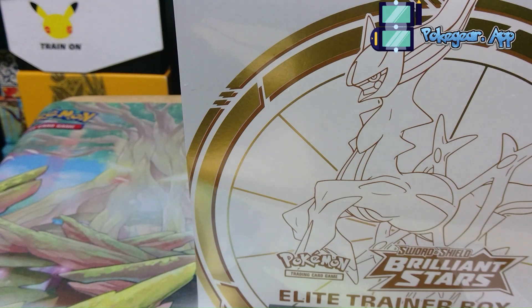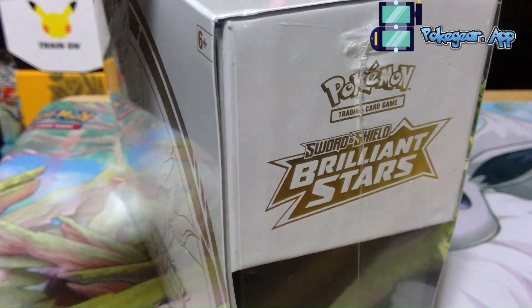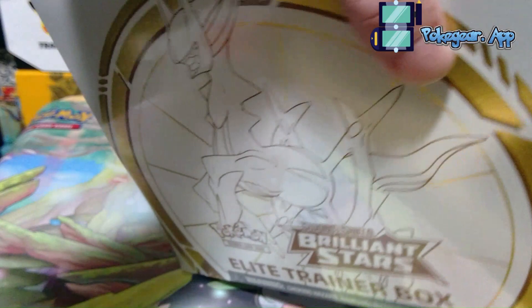But you're not here to watch me talk about a microphone — you're here to watch the Elite Trainer Box. So let's crack into this Elite Trainer Box. Obviously it's still sealed, which is probably something I should have taken care of beforehand.